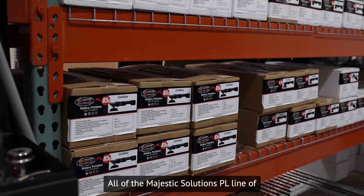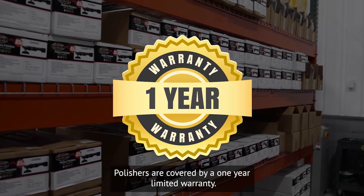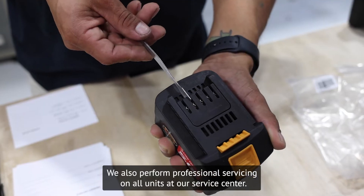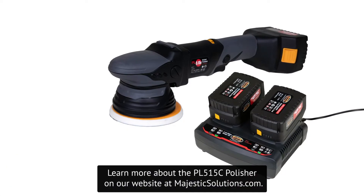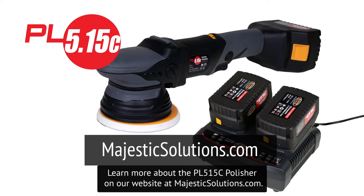All of the Majestic Solutions PL line of polishers are covered by a one-year limited warranty. We also perform professional servicing on all units at our service center. Learn more about the PL515C polisher on our website at MajesticSolutions.com.